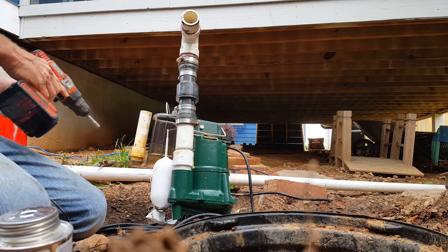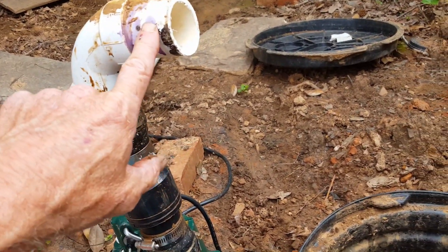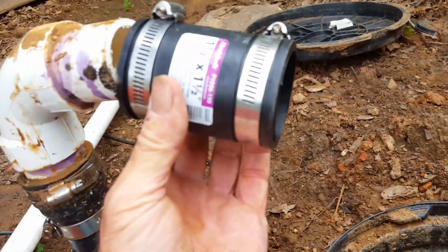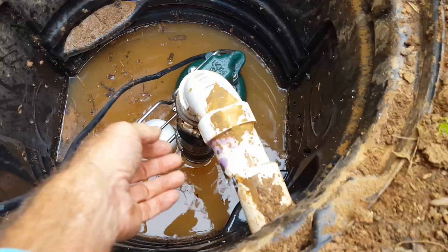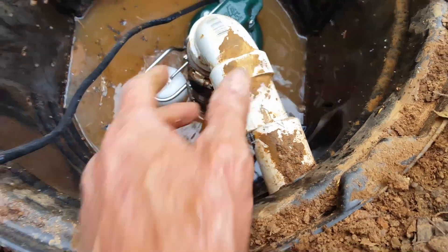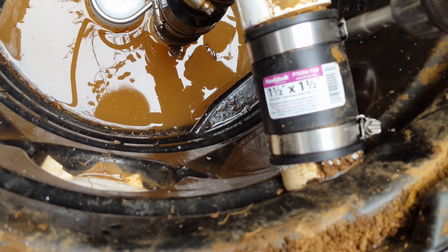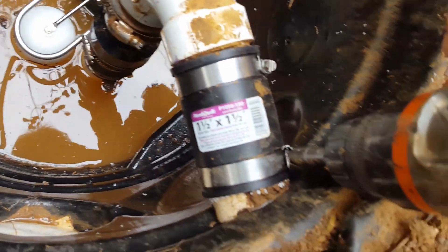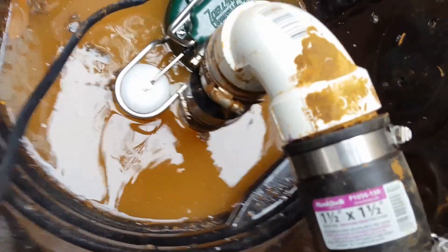We're ready to set it back in. What we're going to use is a no-hub adapter — it's a black plastic hard rubber adapter that clamps on here and also clamps onto the discharge pipe. It lines up just perfectly. These are 5/16 stainless steel clamps and we put them on with our drill, tighten as tight as it'll go, and we're set — nice and secure.